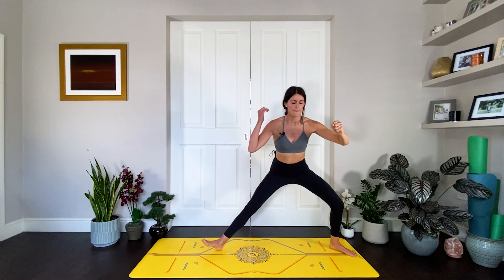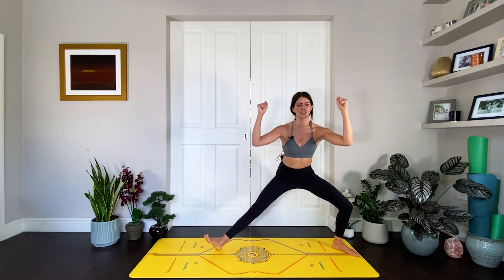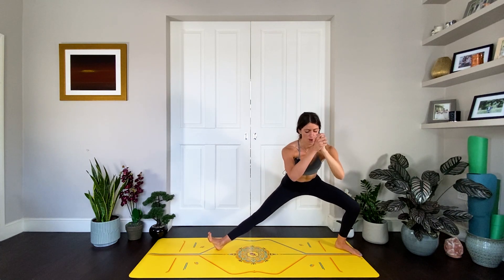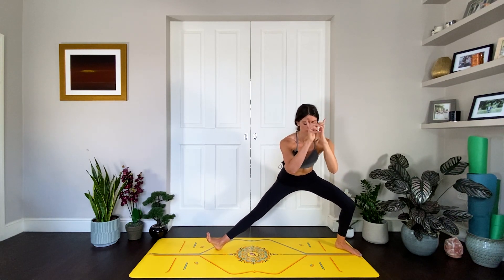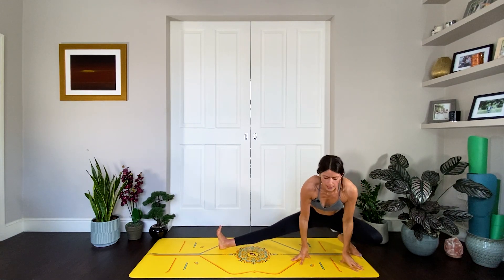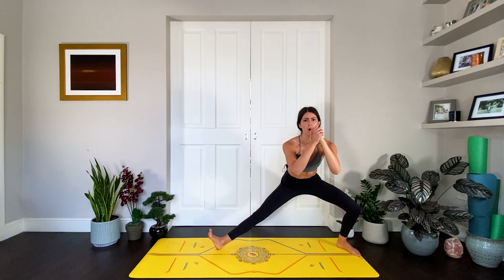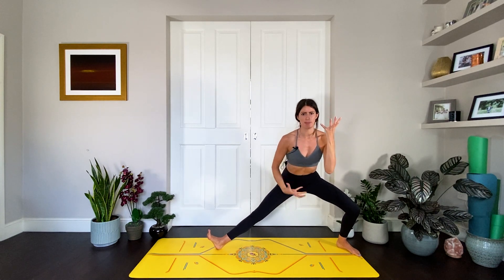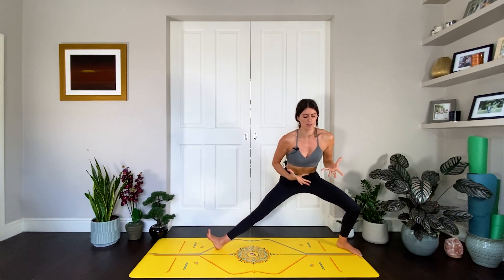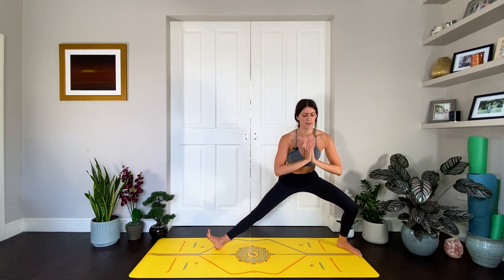We're going towards Skandasana — slowly start to bend into your right leg, left foot comes down, bend into that left knee as you straighten your right leg and sit back into half squat Skandasana. Maybe you can get all the way down, but can you stay more upright and keep the strength? Right now my glutes are super fired, my core is on, and I feel that lift of energy all the way up through the crown of the head.